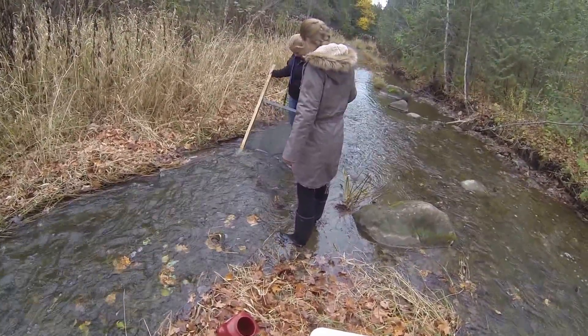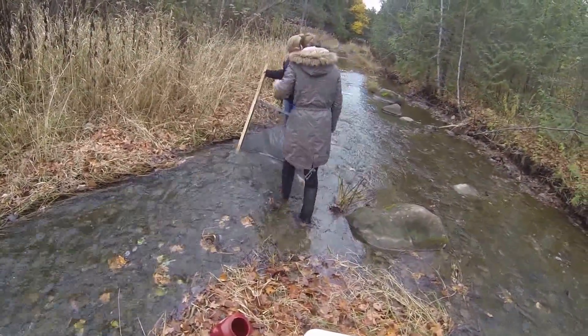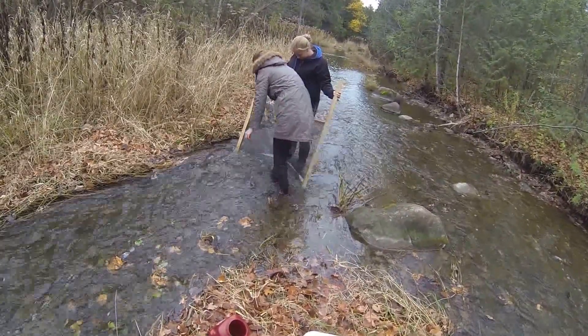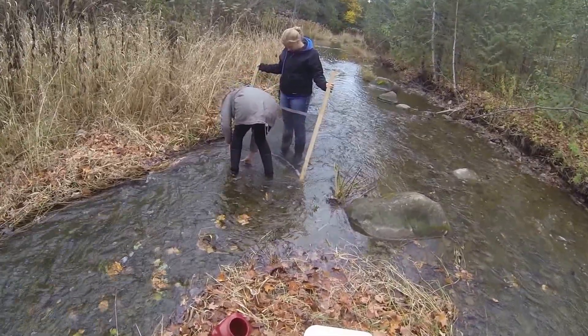Laura is now going to grab a couple of stones and weigh down the bottom of the net. Fantastic work, guys. Keep it up.